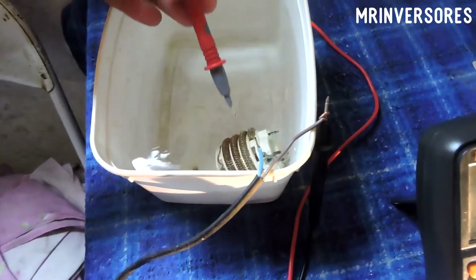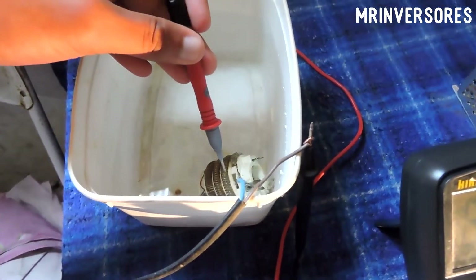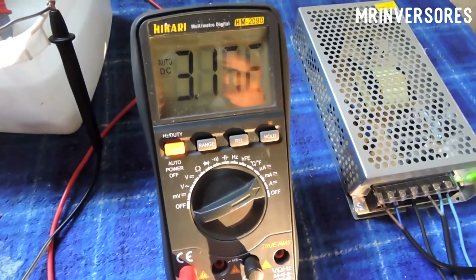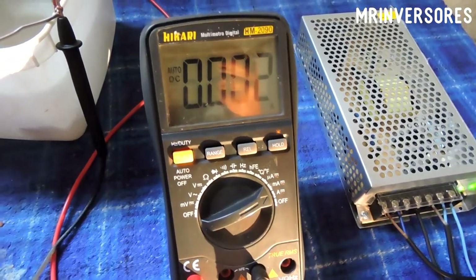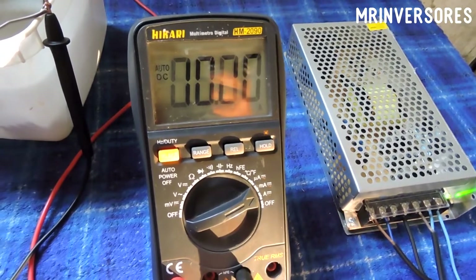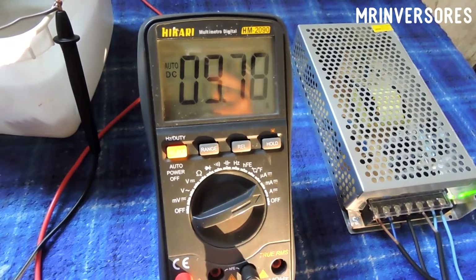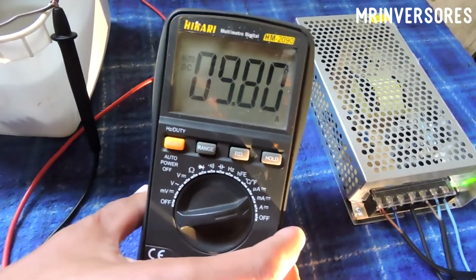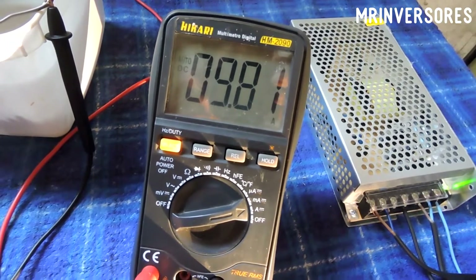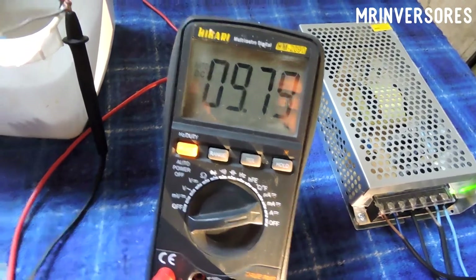In the resistance section, as I decrease the resistivity, the current increases on the multimeter — that's the current passing through. I decrease it and there are already 4 amps from the lamp. I decrease the resistance more and the current increases. The multimeter beeped because it already hit 10 amps. So it's about 4 amps from the lamp plus about 9 amps from the resistance — it's already starting to boil a little — so 14 amps has been reached.